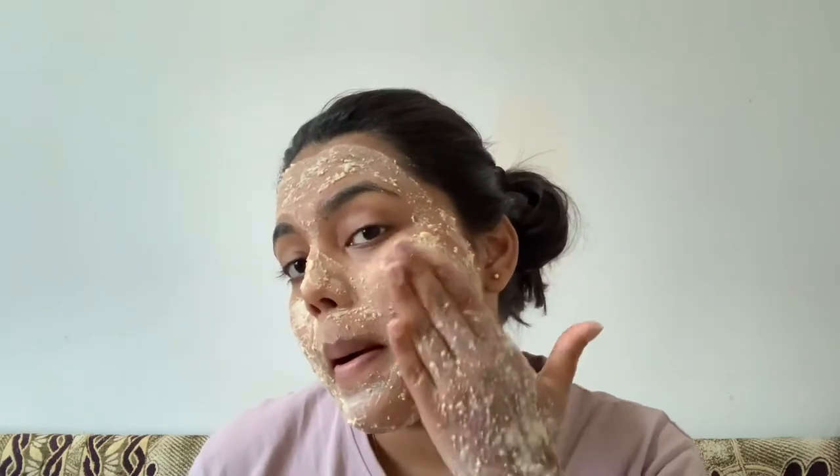We have to let it go semi-dry, then use it to scrub the face. Let it dry to a semi-dry state and then scrub it. Scrub in a circular motion — just apply the pack and scrub gently in circular motions.